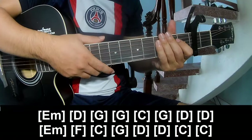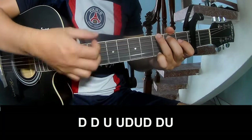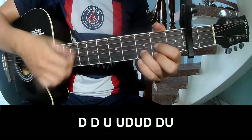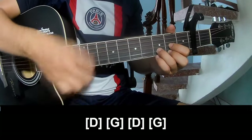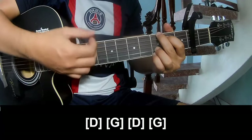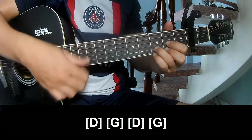And C is the same way for the track. To the outro, play: D, G, D, G.